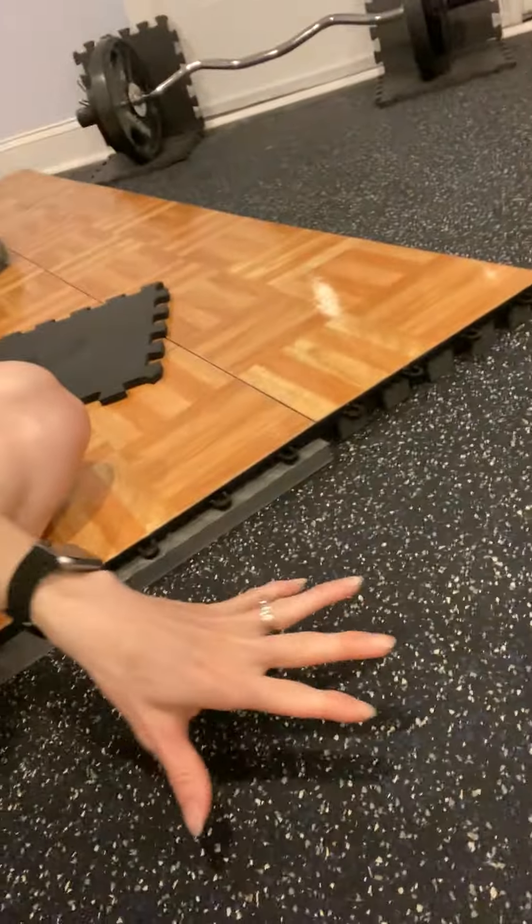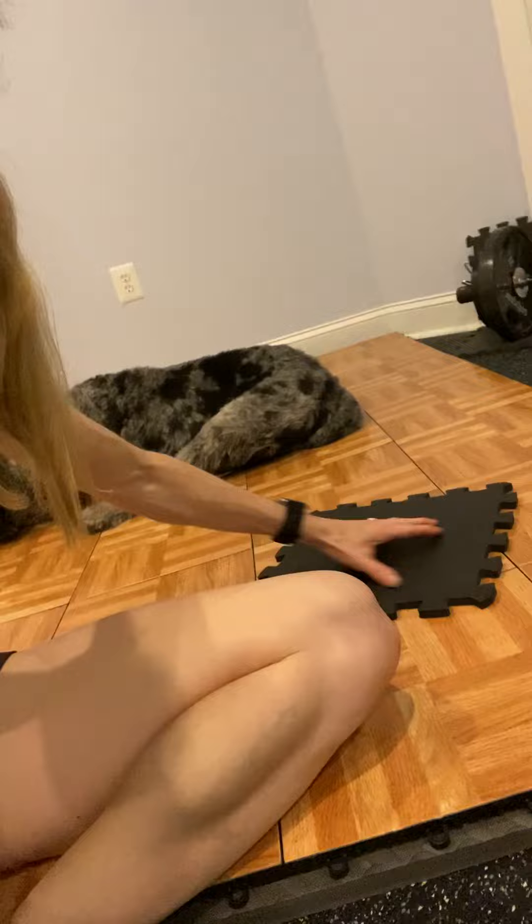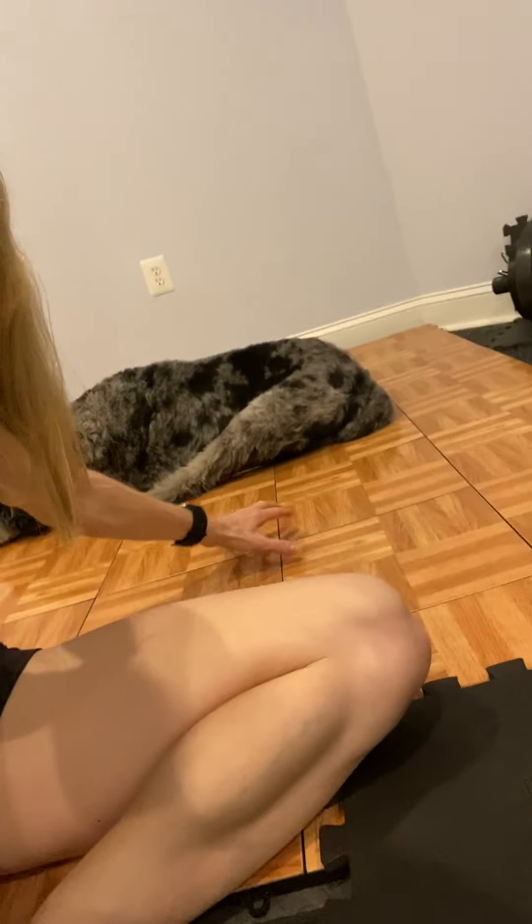I realized that I don't have as soft of a sub-flooring as I should, especially for higher impact moves like Highland Dancing. Right now I'm in my basement and I have a commercial gym rubber flooring which has no additional padding. But then I also have this dance floor that I use, and it's on top of the rubber flooring.